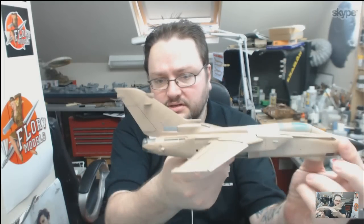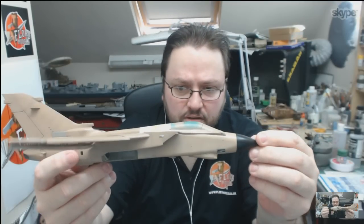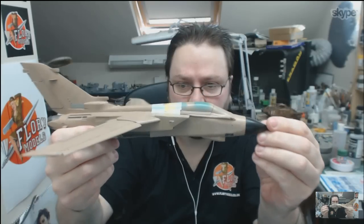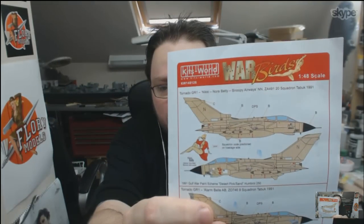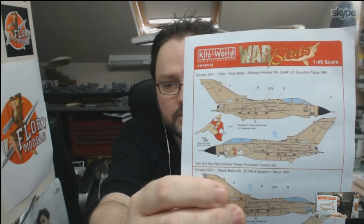You can see on the tail — silver on there — and then for the guns, steel, and also the refueling probe. And whose markings is it going to be? I'm going for Nikki Nora Batty Snoopy Airways. Nice markings. And what weapons load are you going to go for? I don't know at the moment — I think Nathan has got to help me out choosing the weapons so I'll get a proper authentic load on it. It's nice to see it with the JP233 underneath it — makes them look really big and meaty.